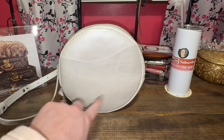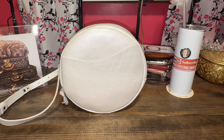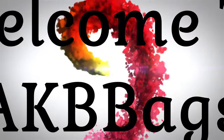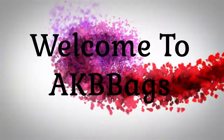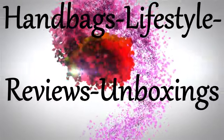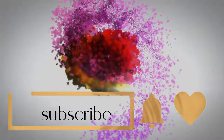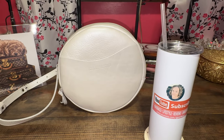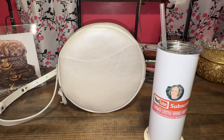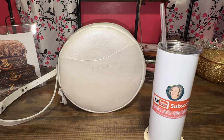Do you want to know what fits in my large circle Portland Leather Goods bag? Then keep on watching. Hello, my name is Andrea. Welcome to my channel, or welcome back. Thanks for joining me in the Babe Cave today.